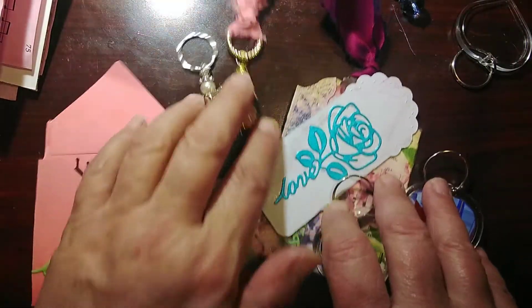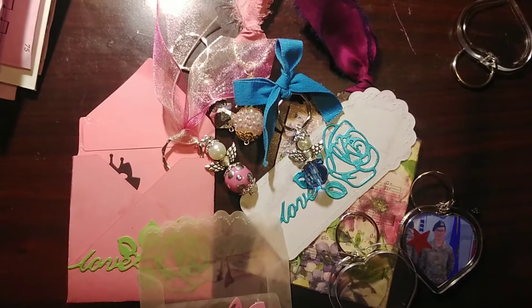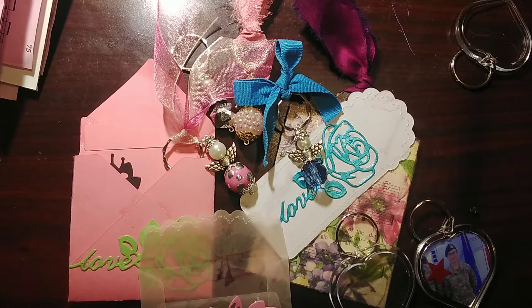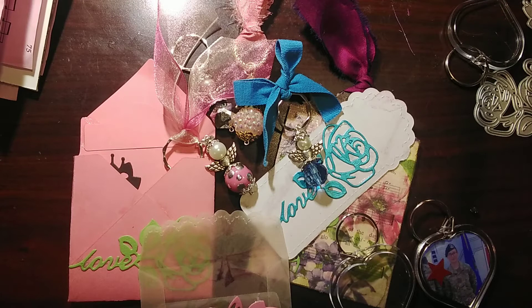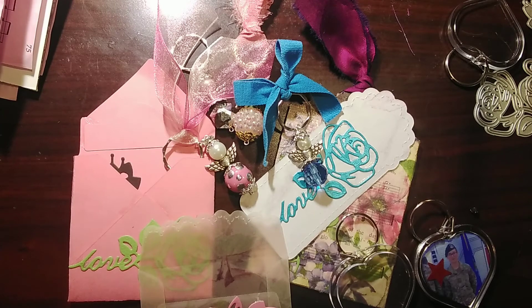That's it, guys! I appreciate you watching. Go check out BB Craft — they've got some good deals over there. The shipping wait time was definitely doable for me, and they do offer free shipping after a certain amount, which you'll see when you go to the website. I'll leave all the links in the description box below. Thanks for watching — have a great night, bye!